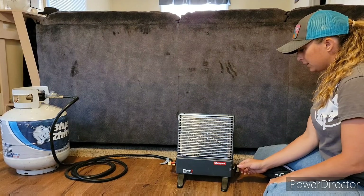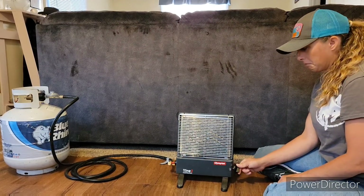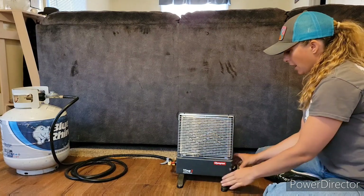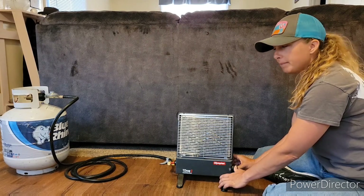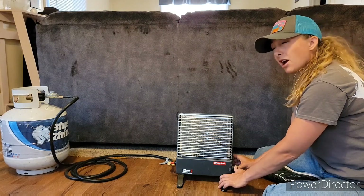What you've got to do first is make sure that it's on start. Make sure that your gas is on. You're going to push this in and hold for 10 seconds to make sure that the gas goes through the line. Okay, so one Mississippi, two Mississippi — you guys count Mississippi.